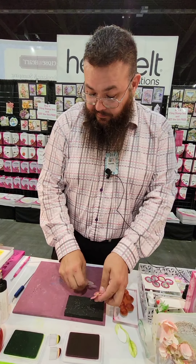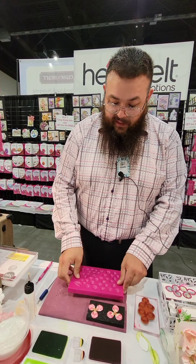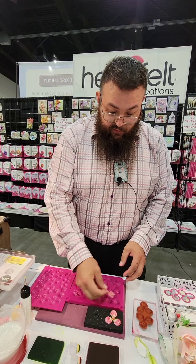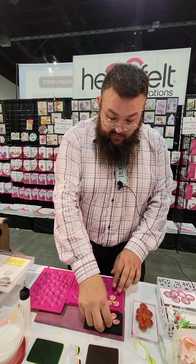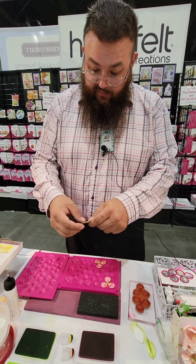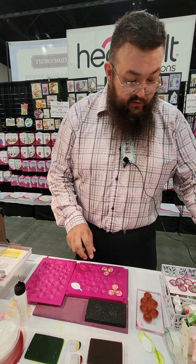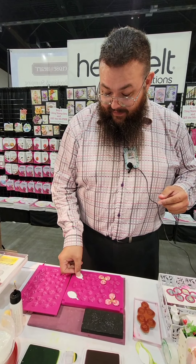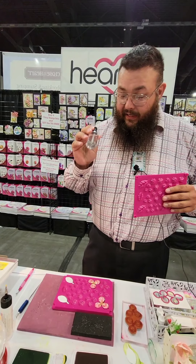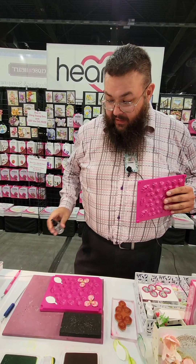Now I'll use our shaping mold — this is something that Heartfelt invented, one of our own inventions. I'll just add this into there and I'm going to add a couple of leaves, just to have a little bit of fun. Leaves are fun, except for in the fall! Now I'm adding a little bit of spritz, and all this is is water — if you've shaped flowers before you'll know about the water.